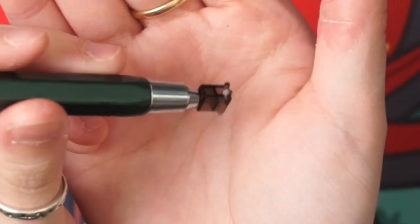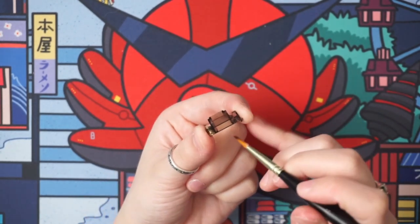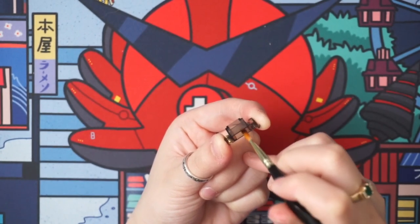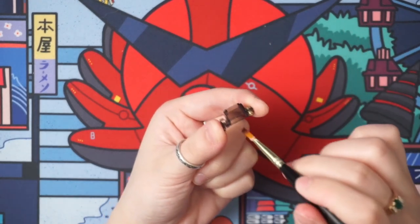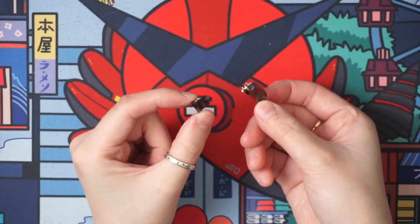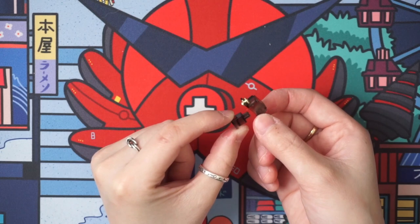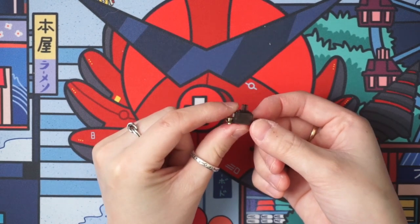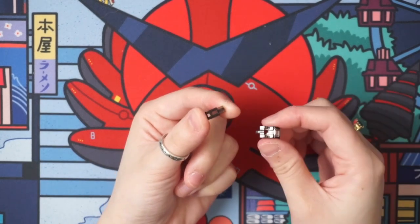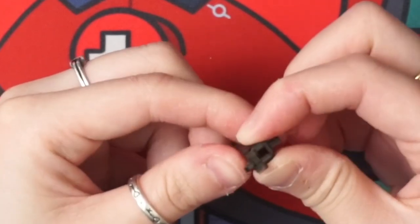This is called the housing, and you want to lube the inside of it on both sides. To put it together, find the closed back on the stem and the closed back on the housing, then put the stem into the housing. Alternatively, you can find the side with the two open sides, find the open side on the housing, and align it that way as well.